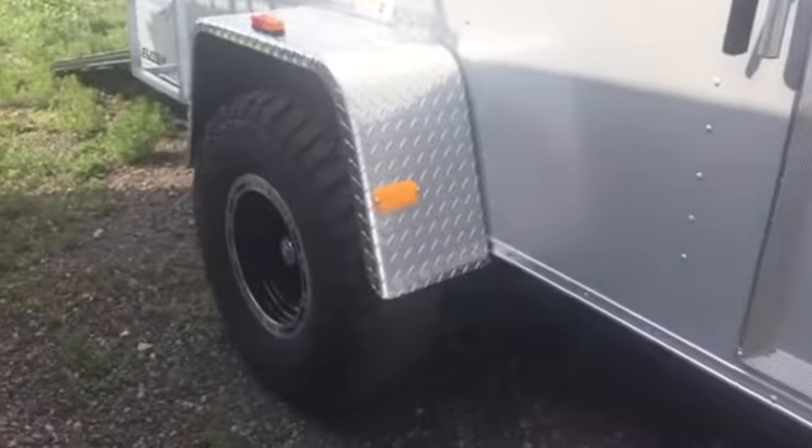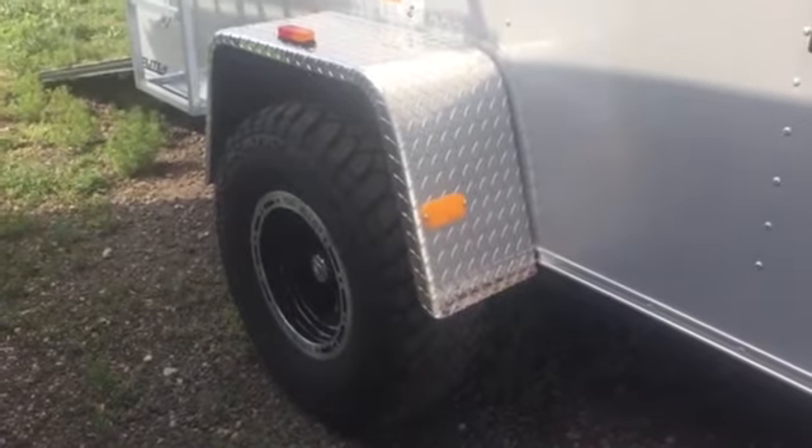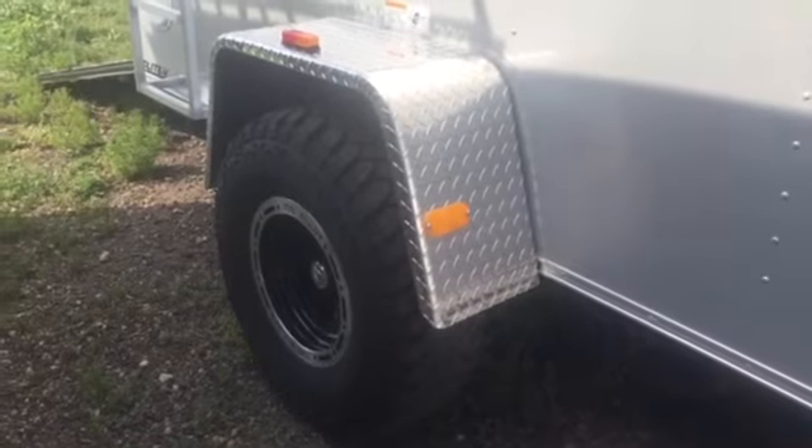3,500-pound torsion axle with a 32-inch mud terrain tire, so you guys truly can take this trailer off-road — hook it up behind your Jeep or whatever you want to do.